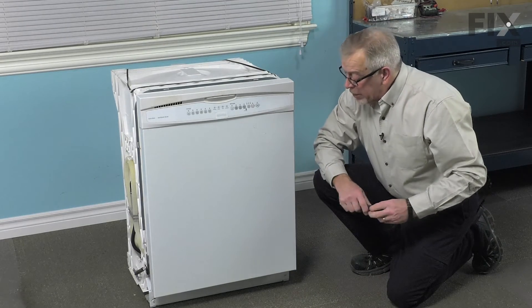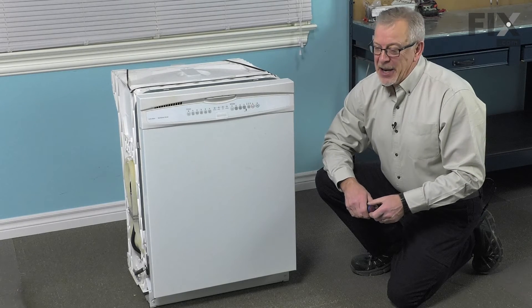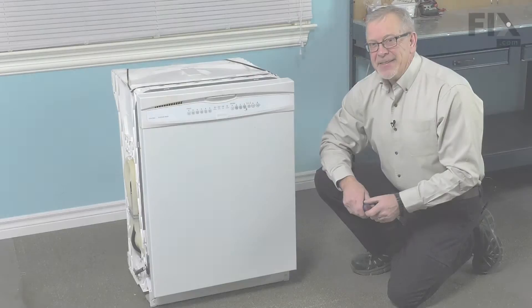Now that we have the access panel back in place, we're ready to reconnect the power, turn on our water supply, and our repair is complete. See you soon. Bye.